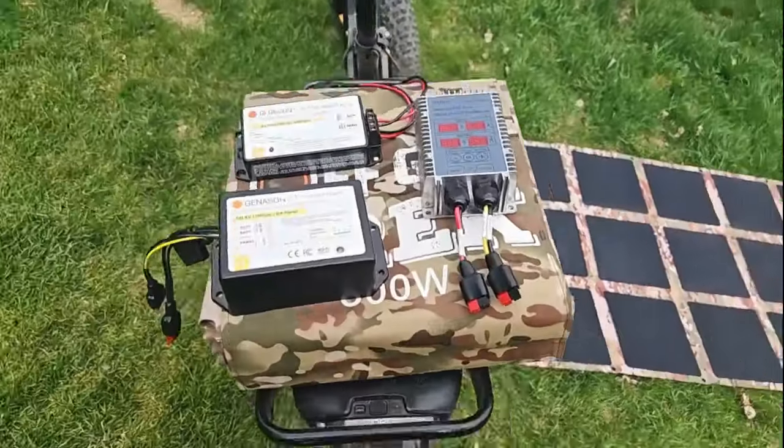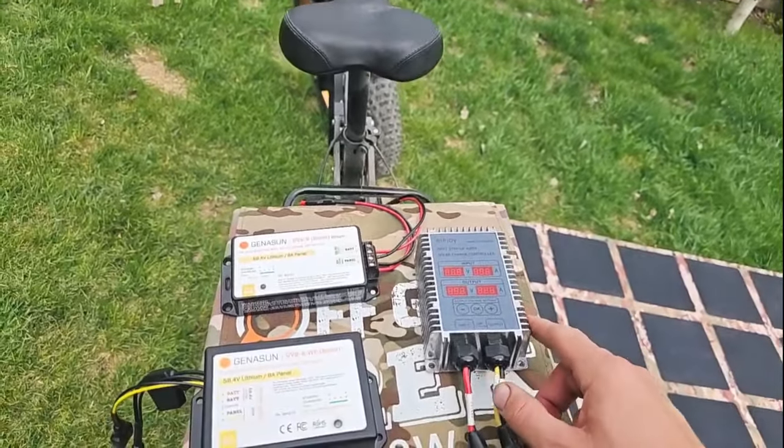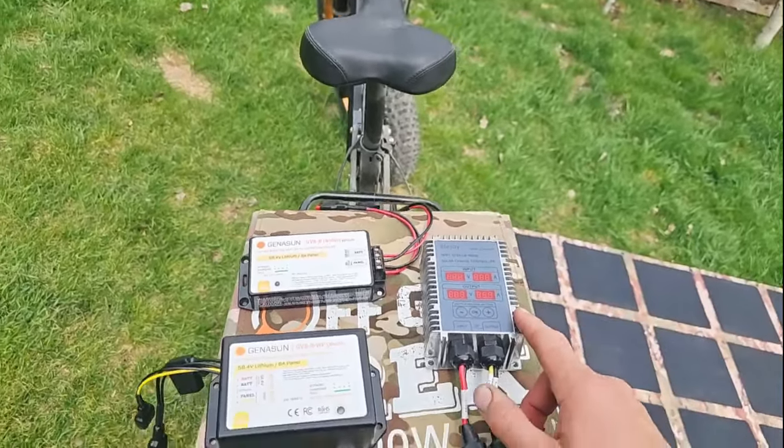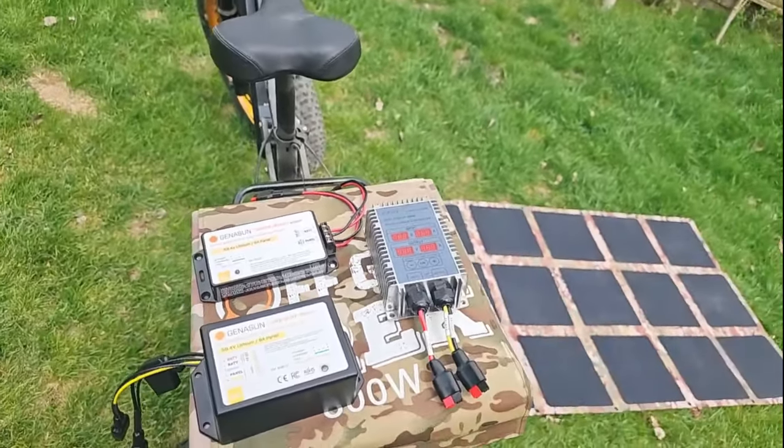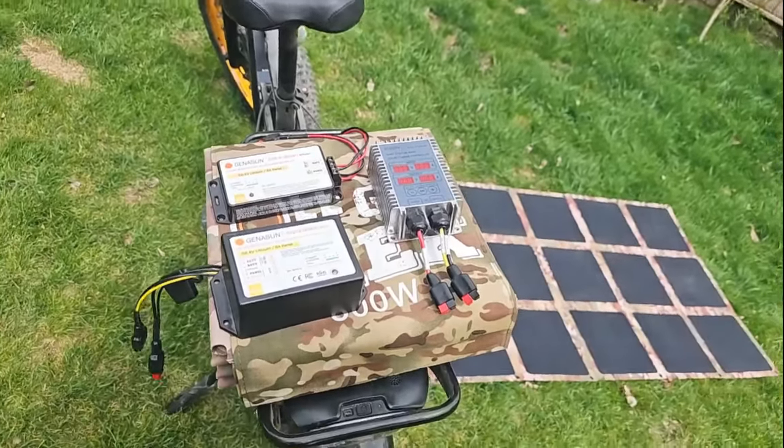These are the three solar charge controllers we're going to be offering. The Ella Joy is going to be a little more functional in that it can do 36, 48, 52, 60, and 72 volt batteries — either with our 220 watt or our 300 watt solar blanket.